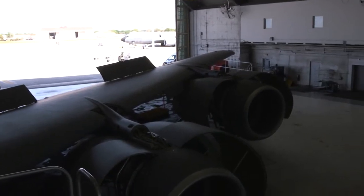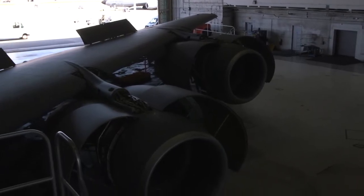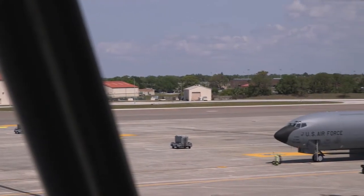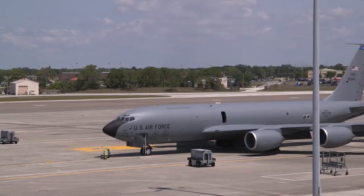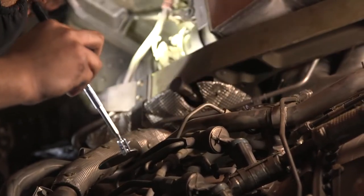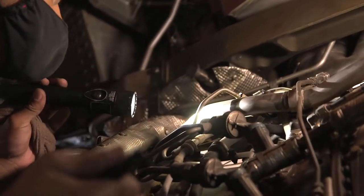My job specifically, under the 6th Maintenance Group, is inspection of the CFM 56 — or military designation F-108 — engines. I've been on this airframe for almost seven years. As far as the global reach aspect, C-135s are all over the world; they go wherever they're needed. They work in a wide variety of environments, from sub-zero temperatures to over 120 degrees out in the Middle East, and it takes a unique, reliable aircraft to be able to do that.